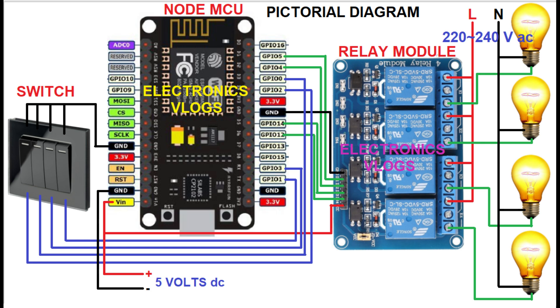The power supply of the relay module is connected to the VIN of the NodeMCU. This VIN will be connected to the 5V DC supply, which is separate. The common contacts of the relay are connected to the line, and the normally open contacts are connected individually to the bulbs. The bulbs are connected to the neutral — so it's very easy.